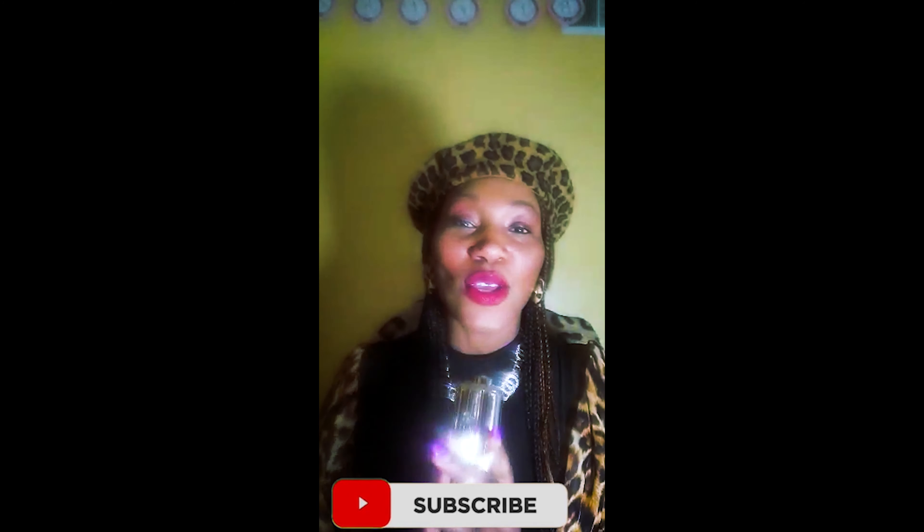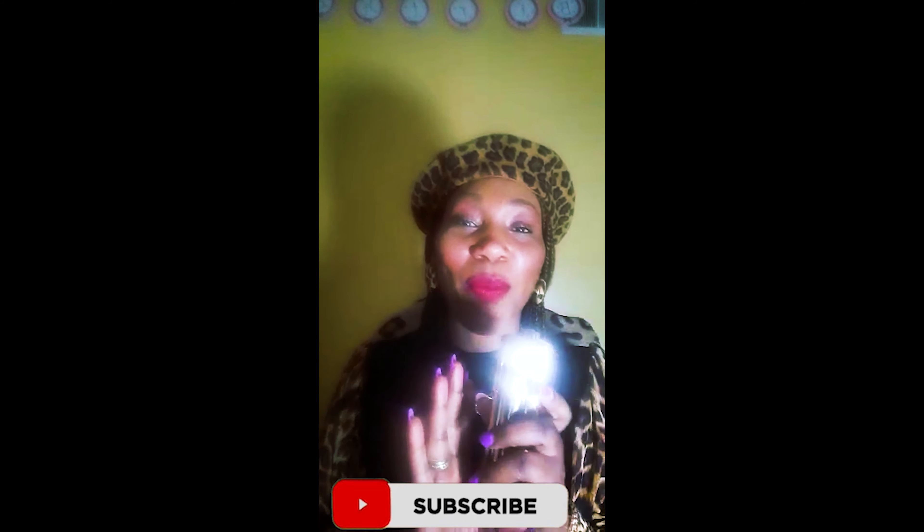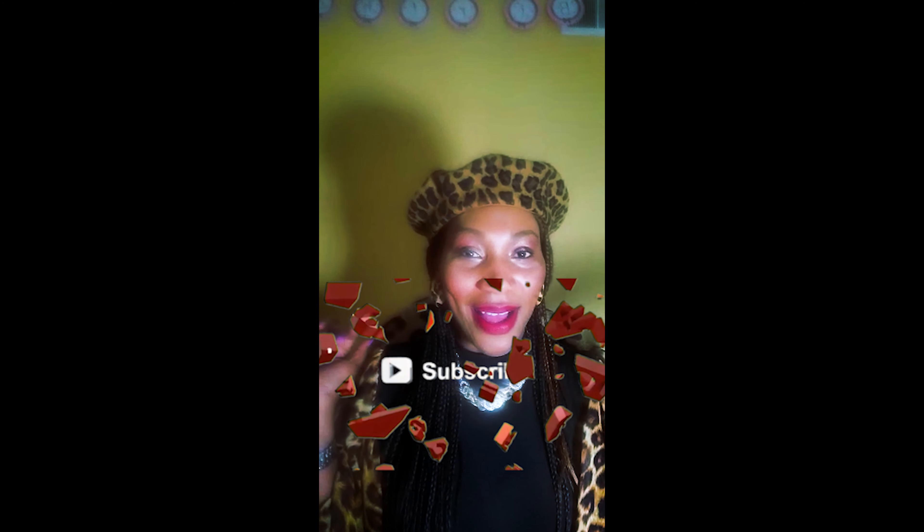Thank you for joining me for another Living Life with Luana perfume review. Subscribe to my channel and hit the notification bell so you're notified when I post other amazing videos. Have a blessed Sunday — bye guys!